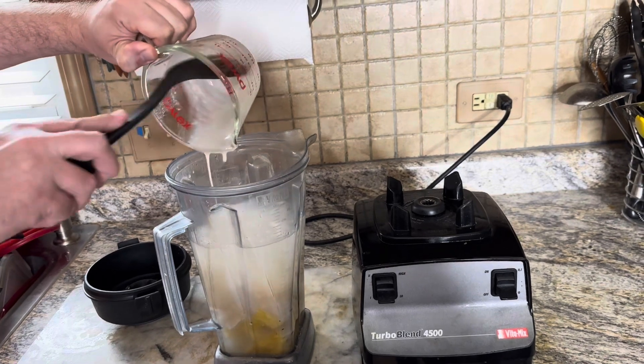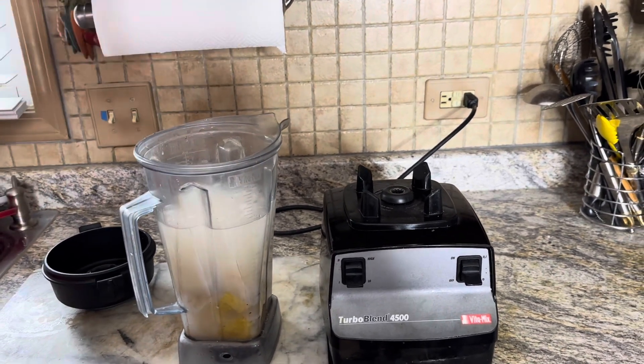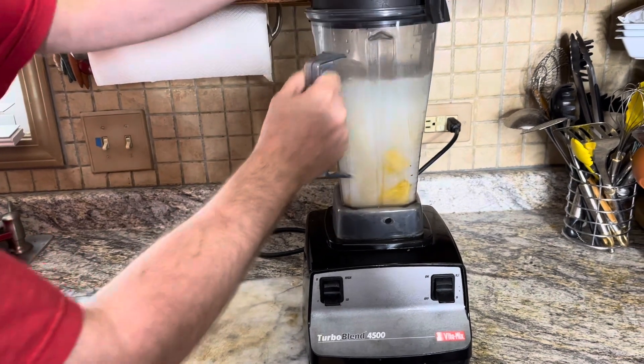Once you have all that in your blender, put the top on and blend until it's completely mixed and all the solids are broken down.